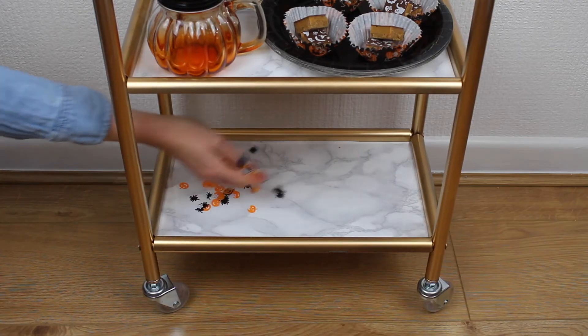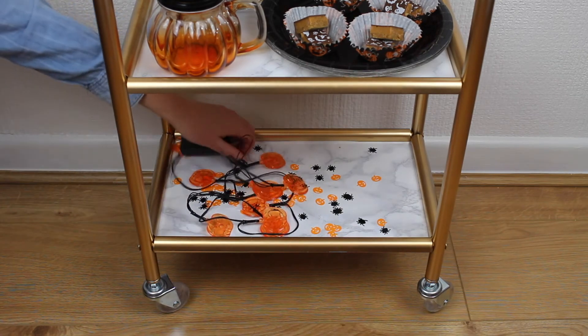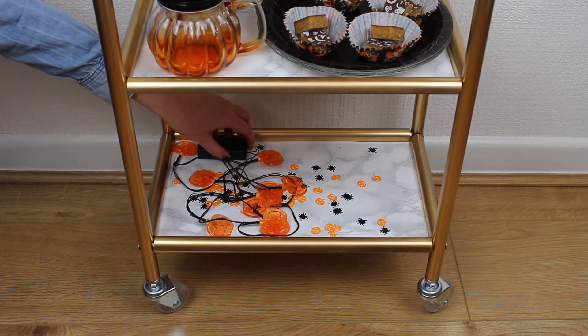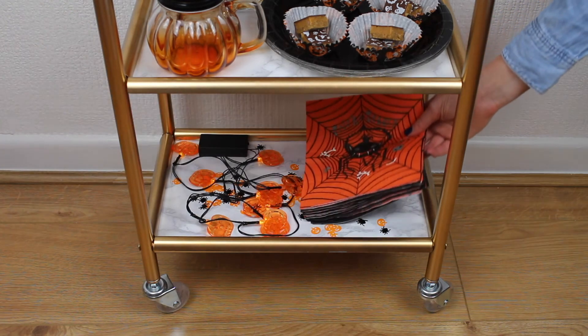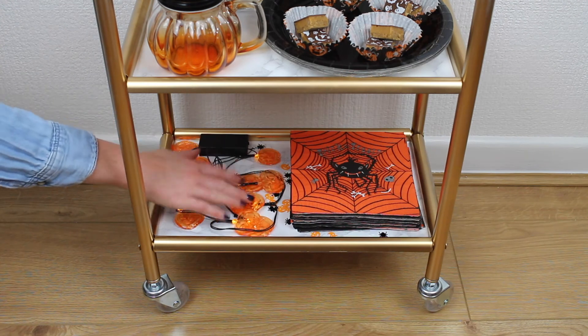For the bottom shelf I'm scattering some more Halloween confetti, and then to light up the bottom shelf I decided to add these battery powered pumpkin lights from Poundlands and also some Halloween napkins to finish.